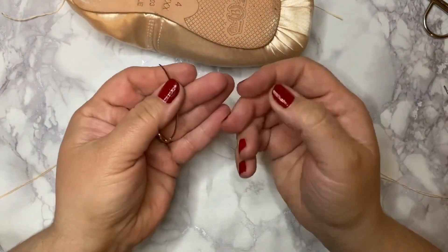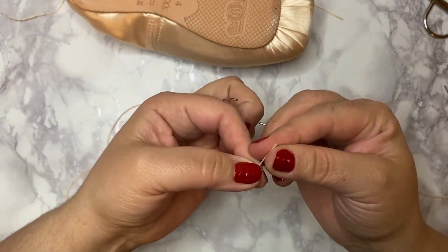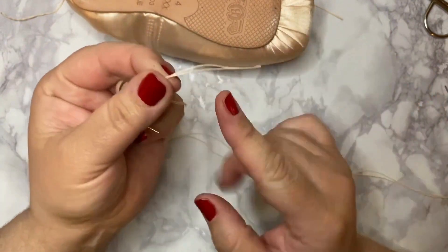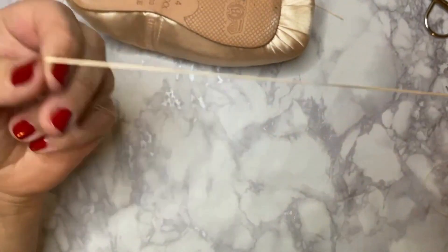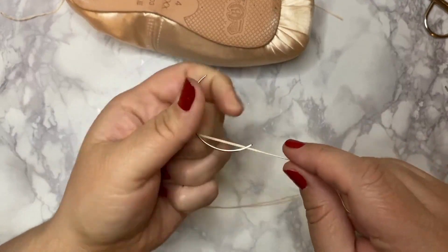First of all I will start with the curvy needle. Thread it like that, but we are going to use the thread where it's cut and we will leave the folded end. I'll show you later on why I did it like that.